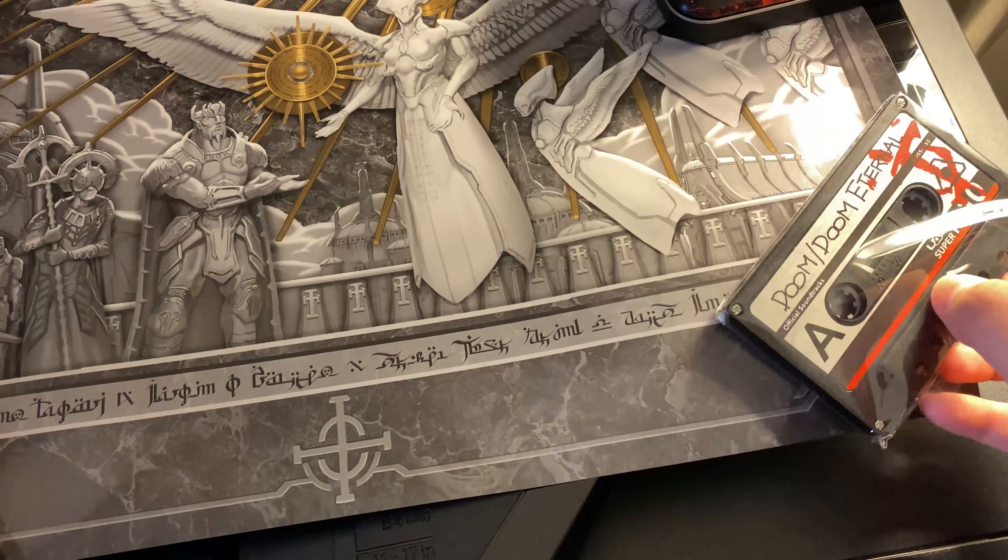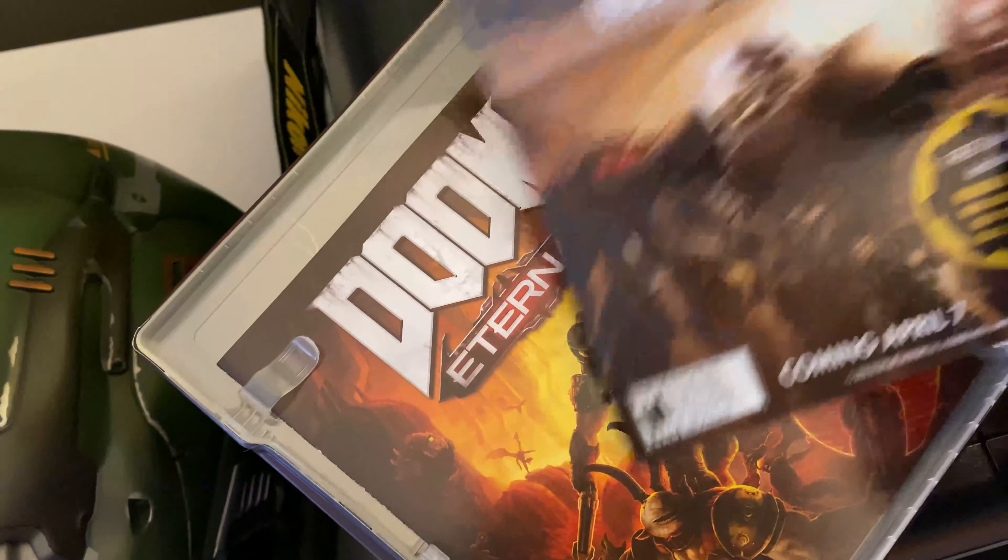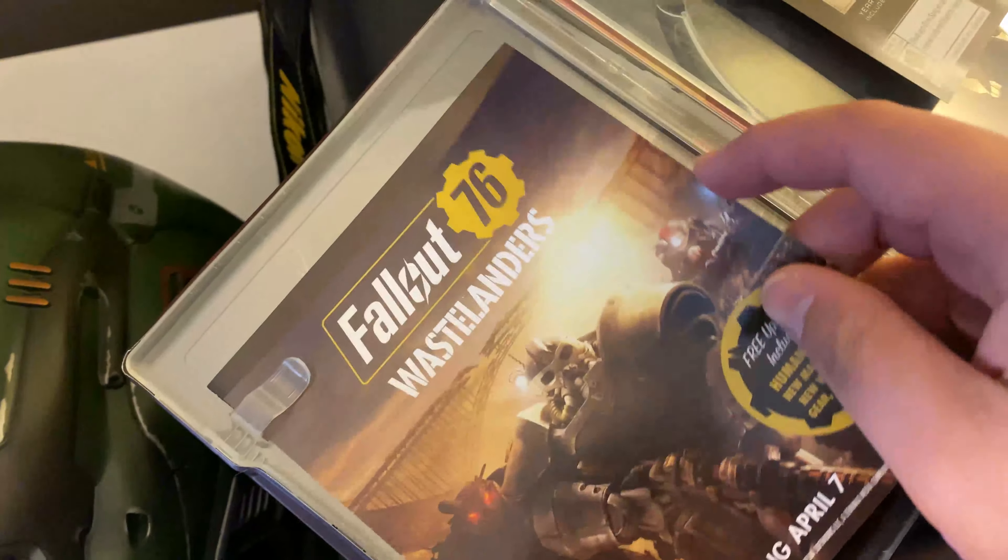The disc is already in my system. I downloaded the game and added it in. The contents are just your normal advertising, manual, and all that.